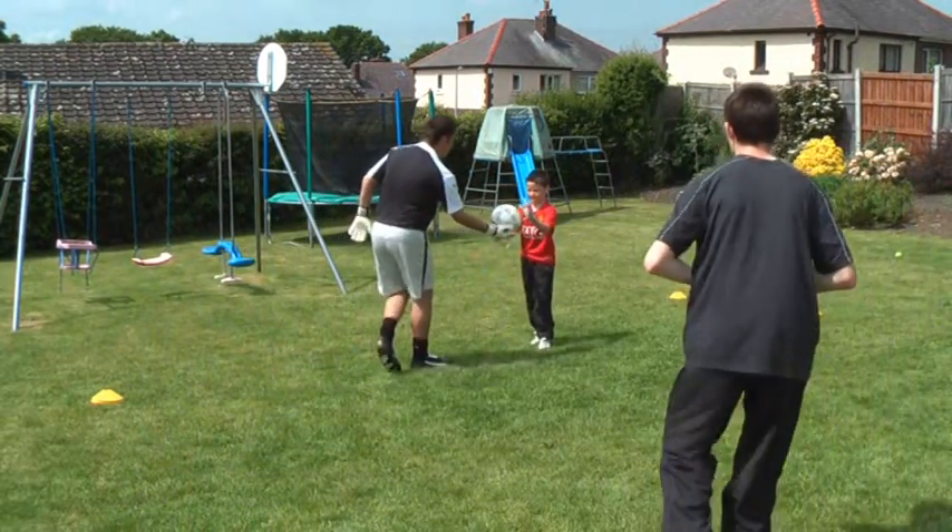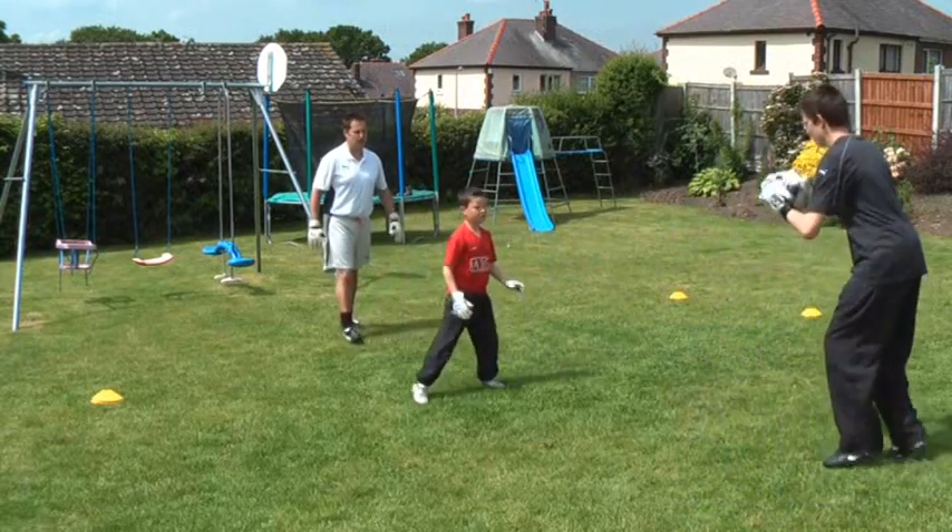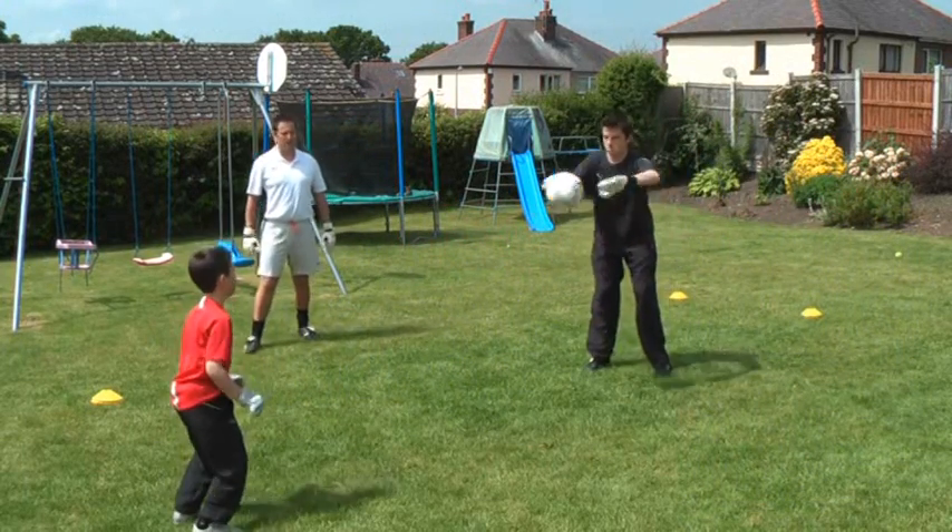Join in as well, Sam. Pass the ball with the bounce pass. Move about. Stand still when you catch the ball.